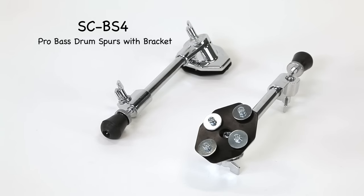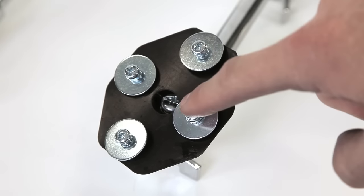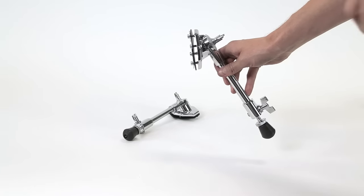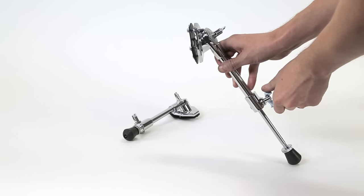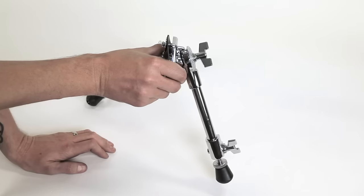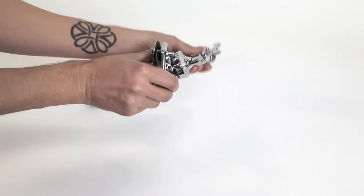Here is the SCBS4. This is the pro heavy duty bass drum spur. The hole spacing configuration is in the shape of a diamond, and each side of the diamond is an inch and a half. It also has a telescoping feature that allows you to pitch the front of the bass drum up if you like. To collapse the spur, just fold it up alongside to rest next to the shell.